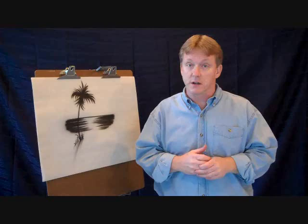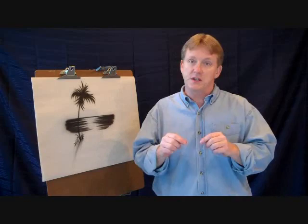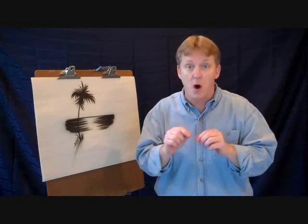Everything takes practice, even the artwork. You've got to learn a skill just like you learned a language or you learned how to do your handwriting. And you've got to have a little bit of patience to do anything. But what I found out with patience is that if you pick a subject matter you're really interested in, your patience runs away — it actually becomes very enjoyable. The key to that is you've got to pick a subject matter that you really enjoy drawing.